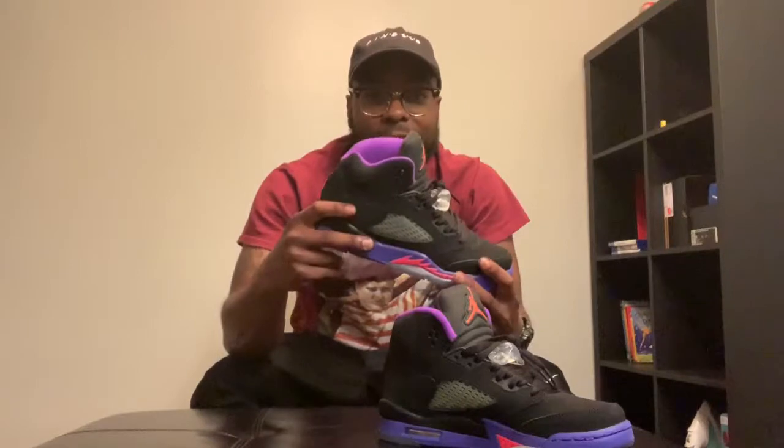Next shoe — it's another Jordan 5. I guess you would call this the Raptor colorway. I'm going to save all the stories I got about these shoes for different videos, but I got a little story about these — y'all wouldn't believe the price I paid on these. It's nothing too spectacular about these either, I mean it's a kid's shoe, but I decided to grab it. I had rocked these a few times and I get compliments on them when people see them. I'll give y'all story time on these shoes later on.